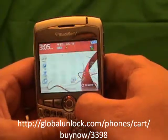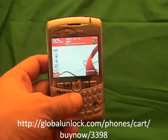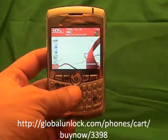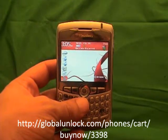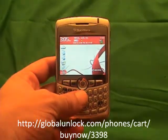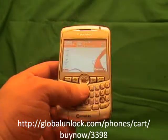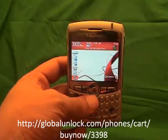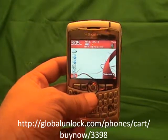Congratulations, you now have a brand new unlocked BlackBerry. You can put any SIM card into this phone, and there are a lot of other things you can do as well. Go to www.globalunlock.com for more information or check the links in the comments of this video. Thank you very much — I really hope you enjoy your newly unlocked BlackBerry. This will also work on any GSM network we can unlock the BlackBerry for.